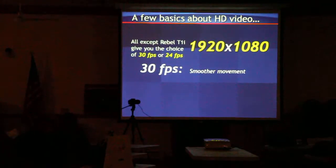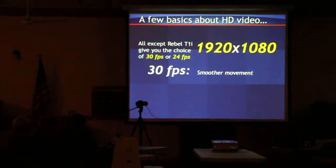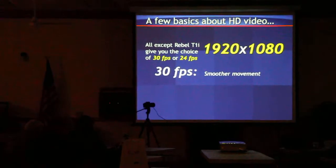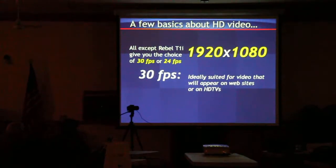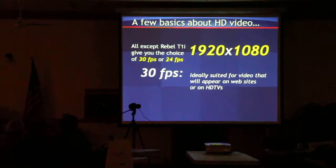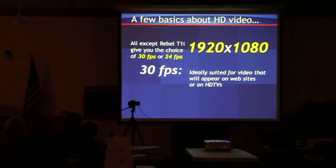This is standard frame rate. If you're shooting anything for web-based use or just playing on the TV, 30 frames a second is probably where you want to be. Every television show — TV news, sitcoms, so-called friends — they're all shot at 30 frames a second.